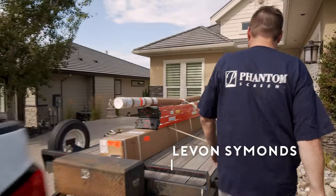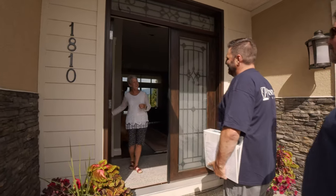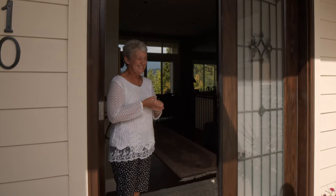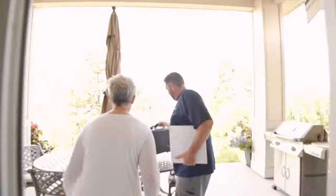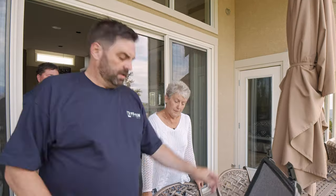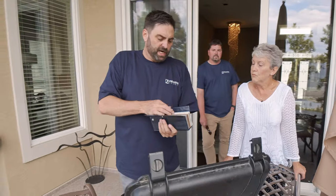In this episode, our local Phantom Screens authorized distributor here in Kelowna, British Columbia, arrives at her home to install her screens. It's going to be extremely pain-free for her, really. He's going to walk in, explain in simple terms exactly what he's going to do, how he's going to install it.